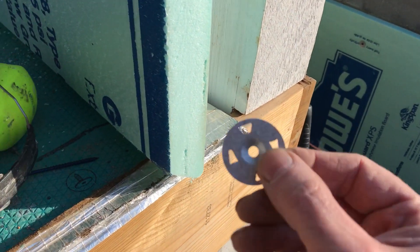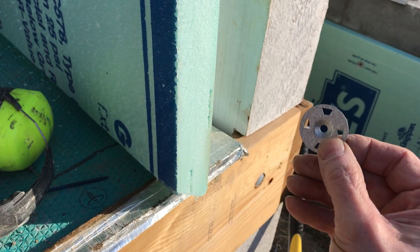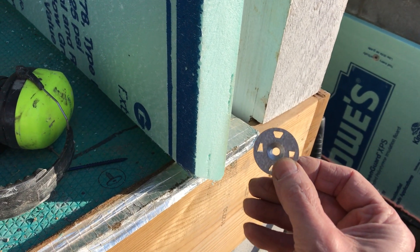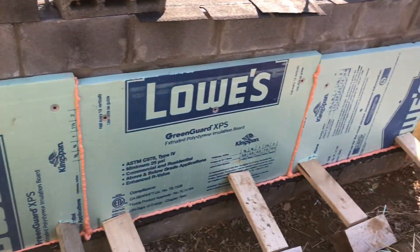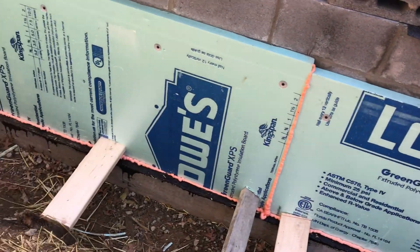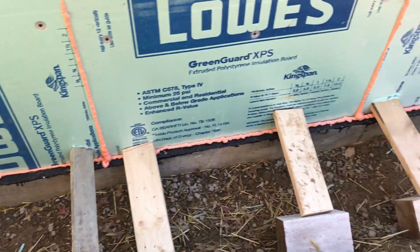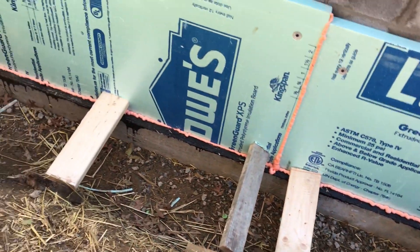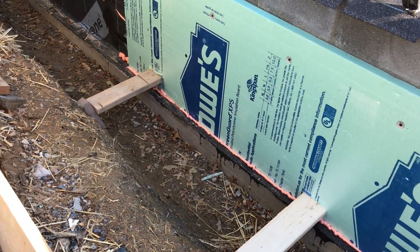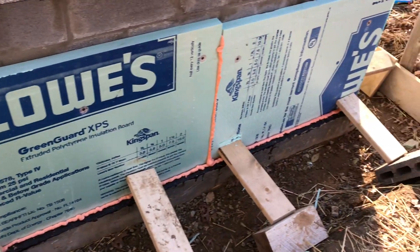I'm using these washers that have little spikes on them so I can stick them into the foam and then drill a hole through it. I'm also wedging some scraps of wood down at the bottom to hold the foam tight against the wall while the foam dries. Once it's attached, I'm running a bead of foam on the outside along all the vertical and horizontal seams to get those sealed up.